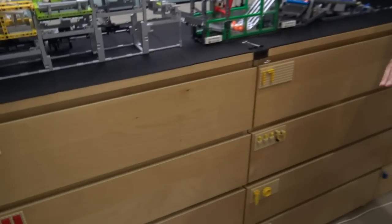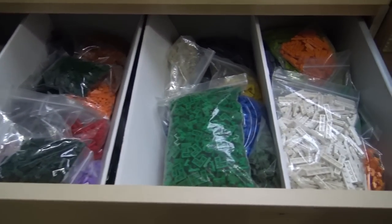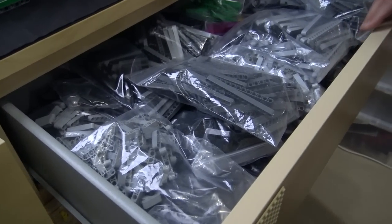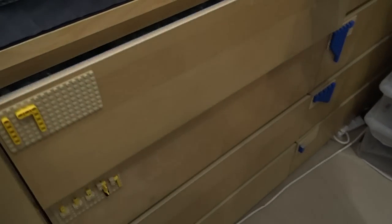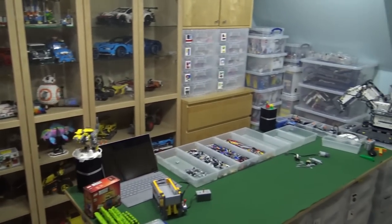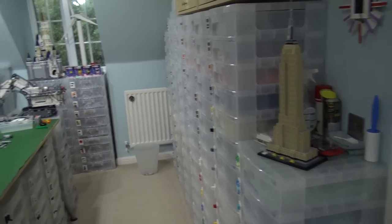Got some more sorted parts here — these are fancy wooden drawers. Yes, these are IKEA drawers, and this is the stock that won't fit in the small drawers over there. We're looking at small plates, Technic beams in this one, and that one will be the small bricks. They're all nicely sorted. How many years of collecting do these parts represent? About 20 years, I guess. That's impressive — quite a nice collection built up over time.